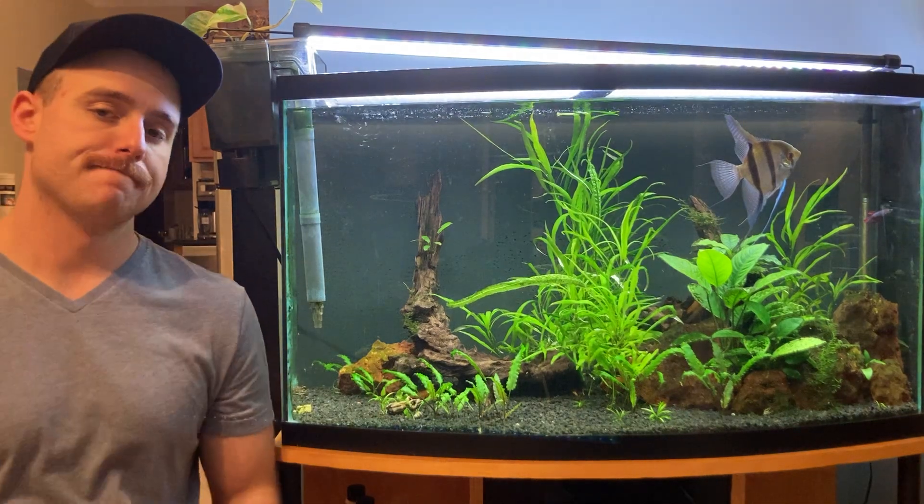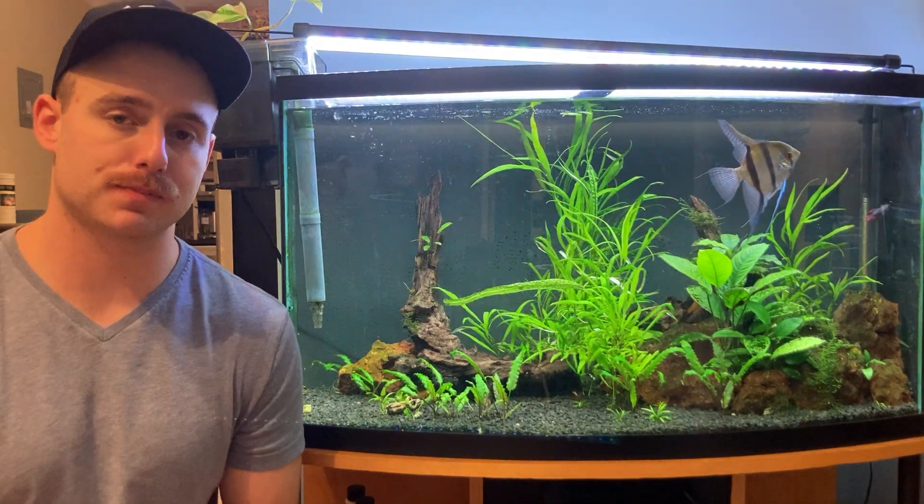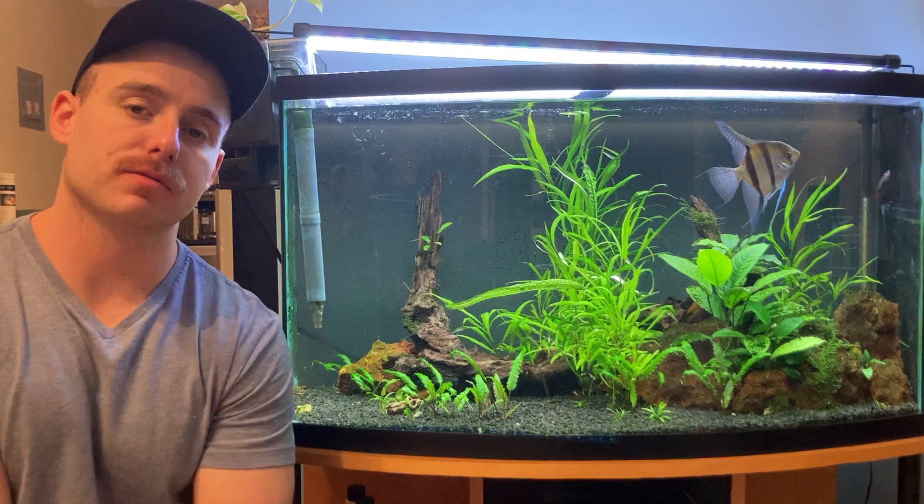What's crack-a-lackin' YouTube? It's Bang Aquatics back with another video, back from a long hiatus.